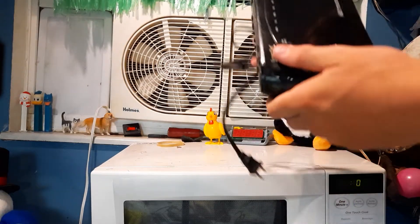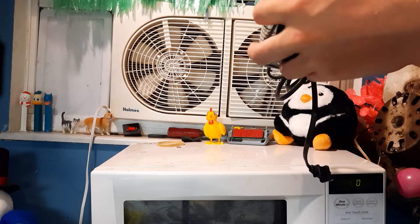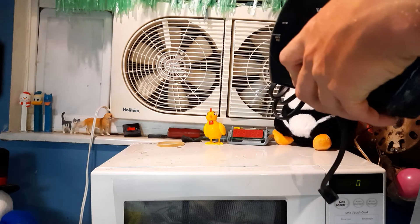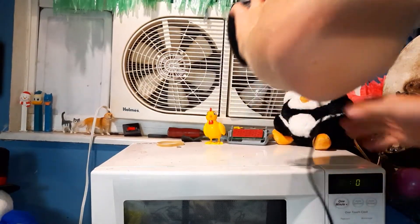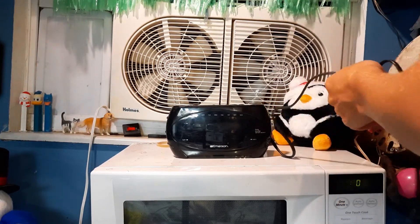Hello, today for your viewing pleasure we have this Emerson Research. The model number is CKS2862. Made in China. It's a smart set unit. I think it's from circa 2010, so I don't know if this is old enough to bear the actual Emerson Research name — just the actual name Emerson.